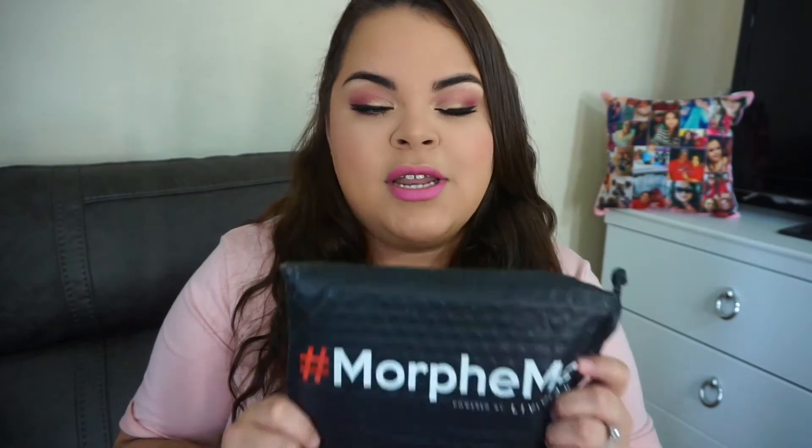Hey guys, welcome back to another one of my videos. Today I have another Morphe LiveGlam subscription. If you don't know what that is, it's a Morphe subscription where you sign up and you receive up to $30 worth of brushes. It can be 3 to 7 brushes depending on how much the brush is worth. If you're interested, I'll go ahead and leave my link down below — you do get a free brush if you use my link.